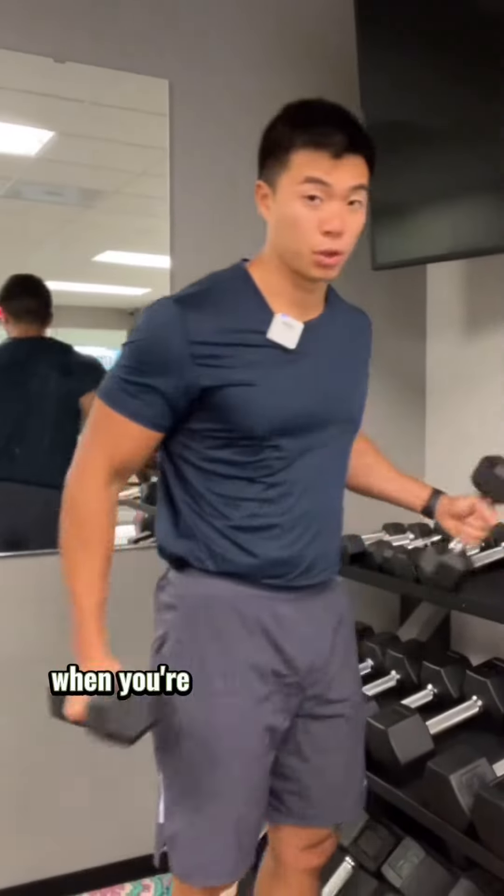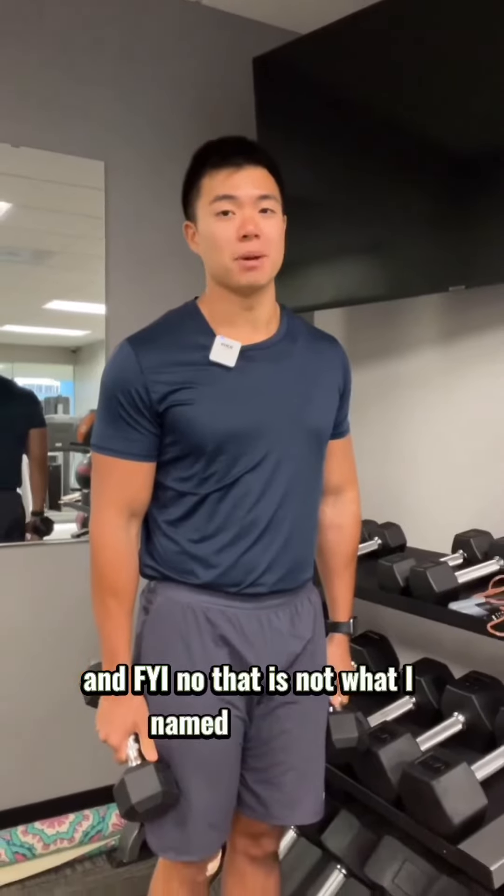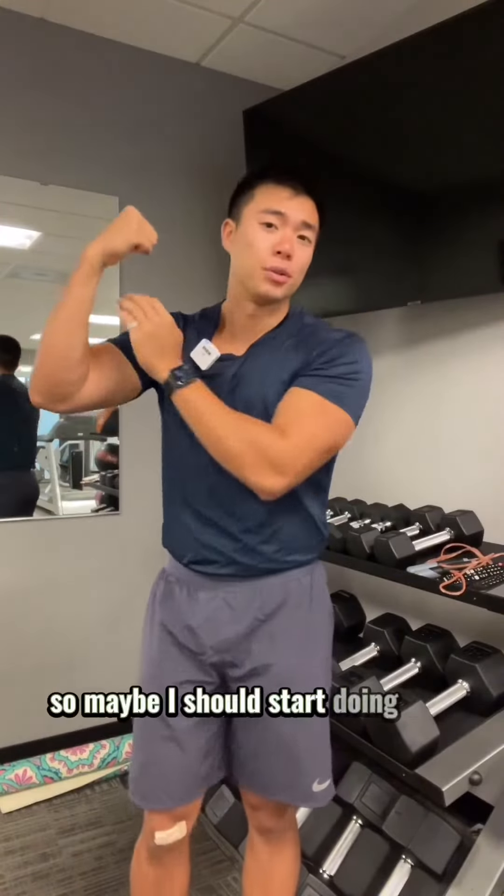What is the best rep range you should be lifting in when you're going from bulking to cutting? And FYI, no, that is not what I named my biceps. Although that does sound pretty cool, so maybe I should start doing that.